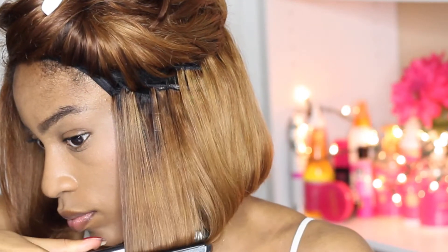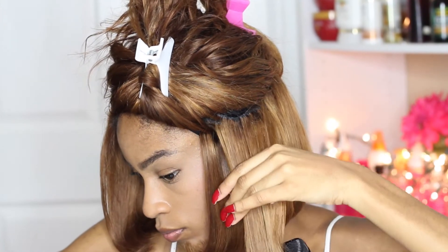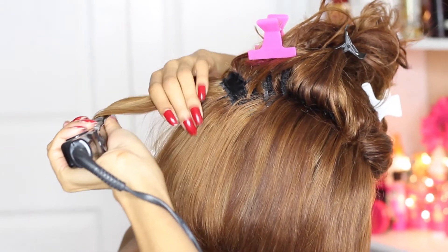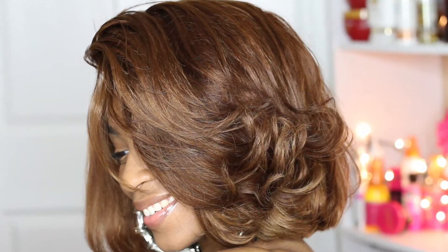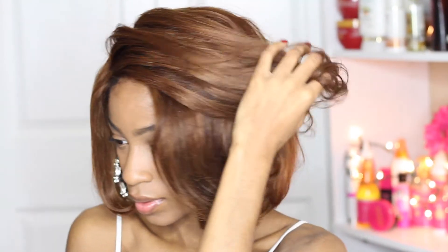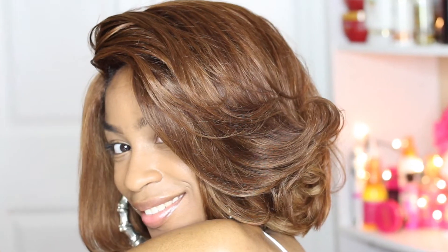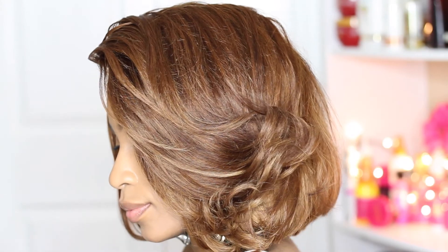I'm just bumping those ends. I decided to go for more of a flip bang type of look to give it more height, body, and movement. Especially with the color, I thought it would be super bomb to have the color brought out with body and movement. Here are my final results. I really hope that you guys enjoyed this. It's pretty much just two steps as far as box color goes — you want to lift out that color and then tone it to whatever color you desire. Pretty simple and easy, but it can strip the hair. I love you guys and I'll see you in the next video!